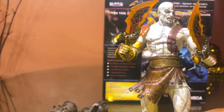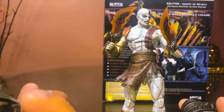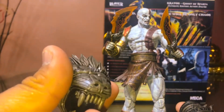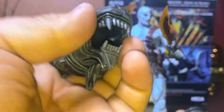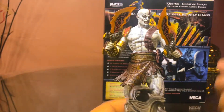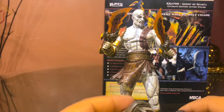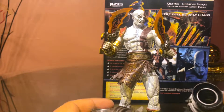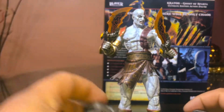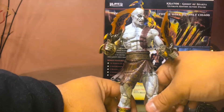Since they included the Nemean Cestus I was kind of hoping they would give us the Bow of Apollo. There was another release where the figure also had the Blades of Hades — those purple hook things. I don't know, I gotta look into it more because I'm pretty sure I'm missing something here. They didn't give us the head of Hermes, I guess that's a little too gnarly. But in the newer two-pack they did give us another head — Mimir's head.